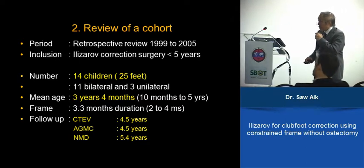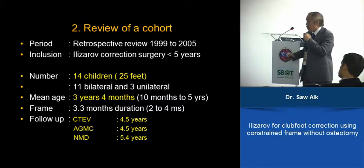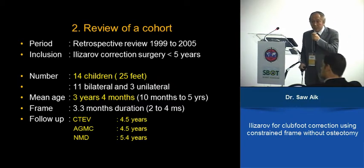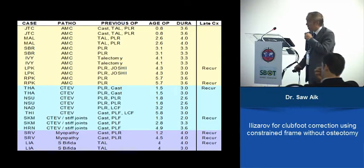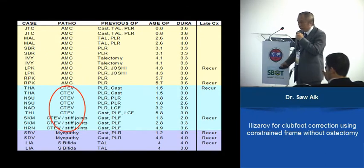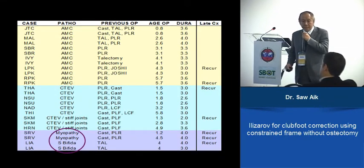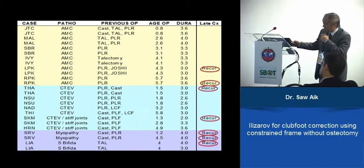We were treating only younger children at that time. Follow-up was 4.5 to 5.4 years. We grouped them into three groups: arthrogryposis, CTEV, and myopathy. All had undergone posterolateral release and failed, with a lot of scarring. This represents the recurrence that we needed to address.